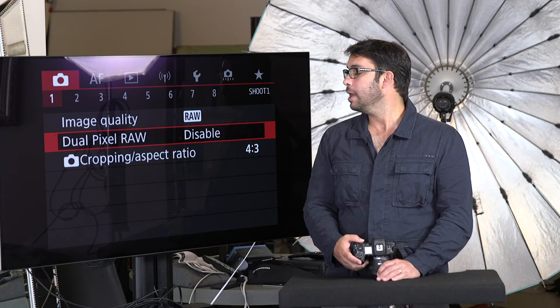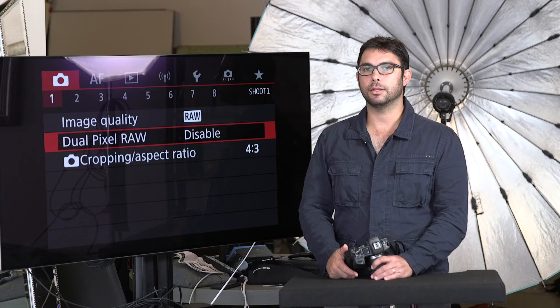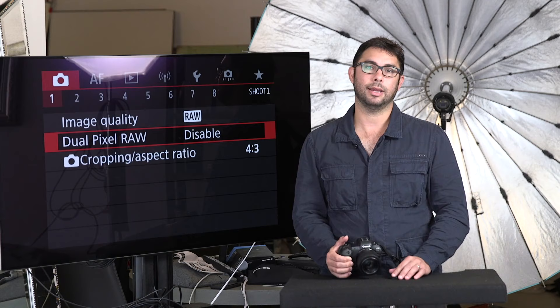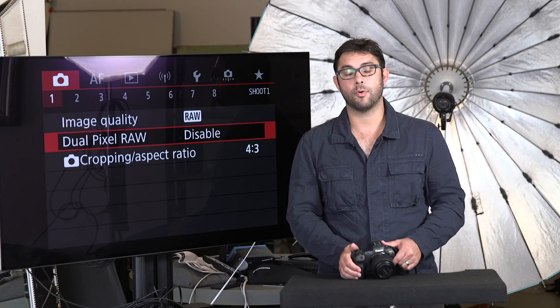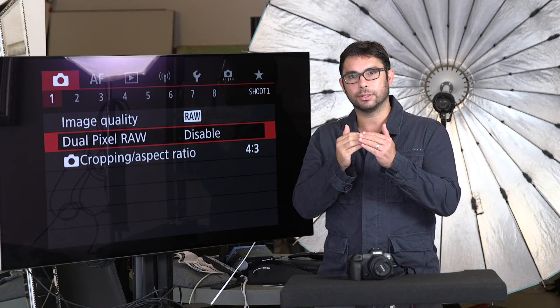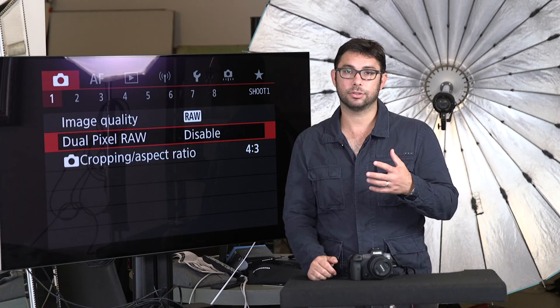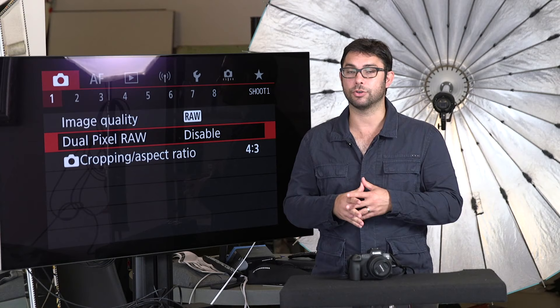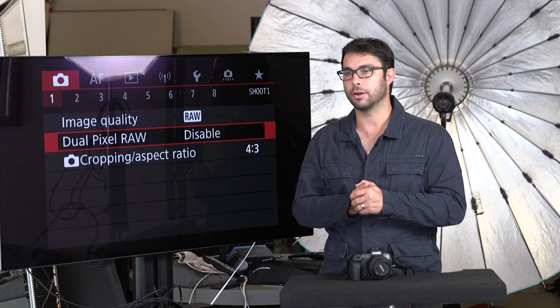Dual Pixel RAW is one that people usually have disabled. I actually have it enabled for many shoots. Dual Pixel RAW allows you to make corrections like background clarity and adjust the lighting in the face. Most importantly, if you happen to focus on somebody's eyebrow or the frame of the glasses, but it's a very small distance out of focus, when shooting with Dual Pixel RAW you can actually bring the focus back to the eyeball in Canon's Digital Photo Professional. That's a pretty amazing feature — if you have a great portrait and you miss the focus by a little bit, you can fix it with Dual Pixel RAW.